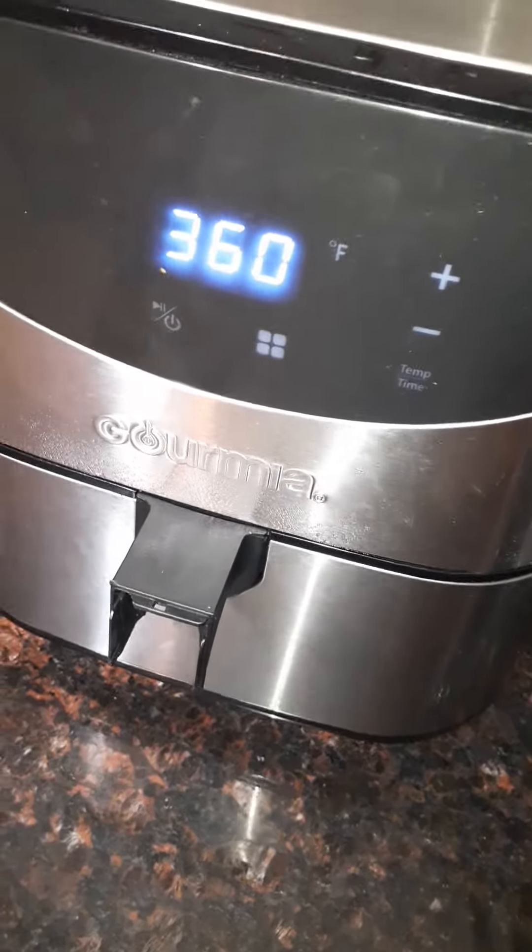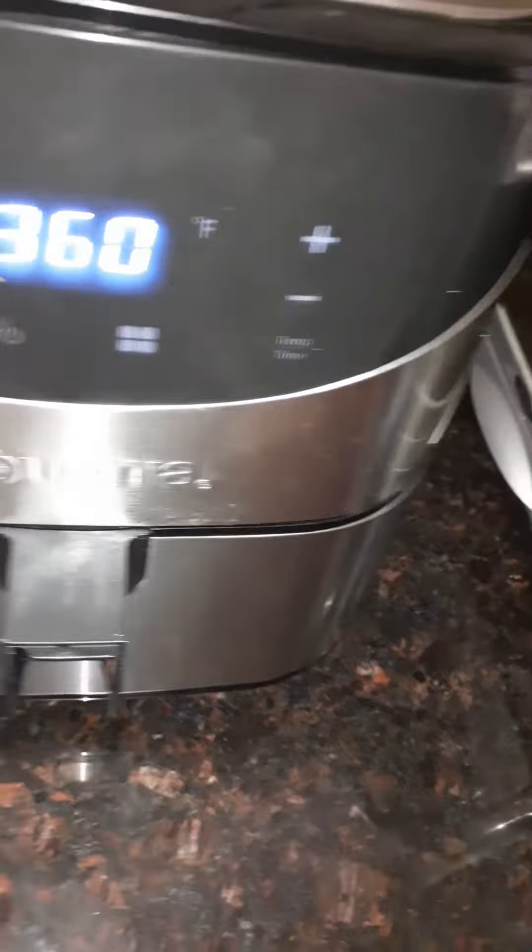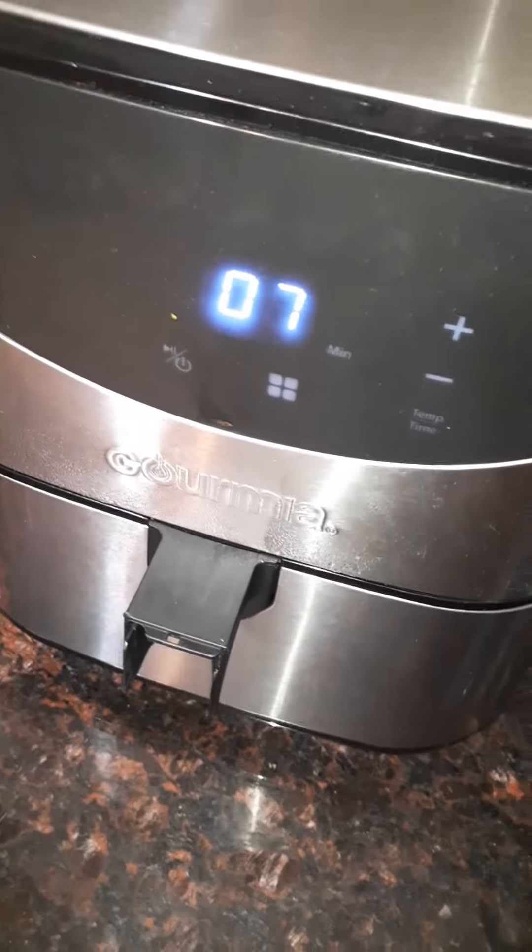Then press start and it'll make the perfect taquitos, nice and crispy. I'll show you how they look as soon as we're done.